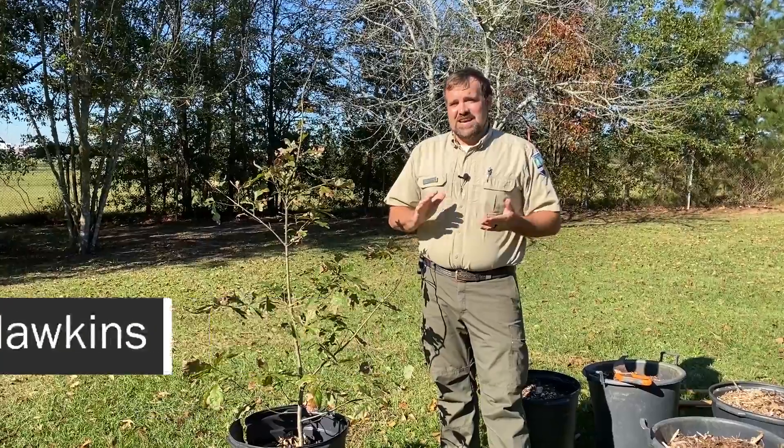Hey everybody, Seth Hawkins, Community Forester with the Georgia Forestry Commission here. Today we're going to talk about proper tree planting. It's really important to do your homework and know what you're doing when you plant a tree, because a lot of problems can be avoided by doing things right at the time of planting.